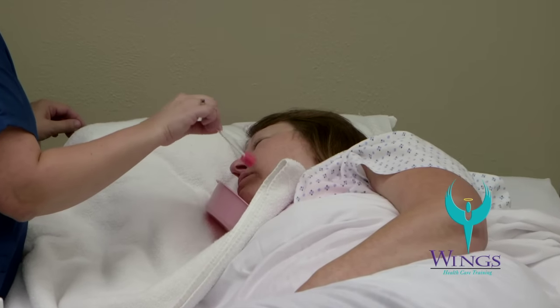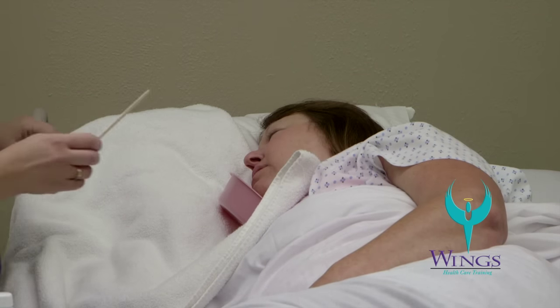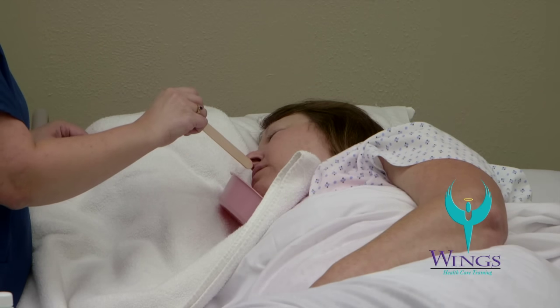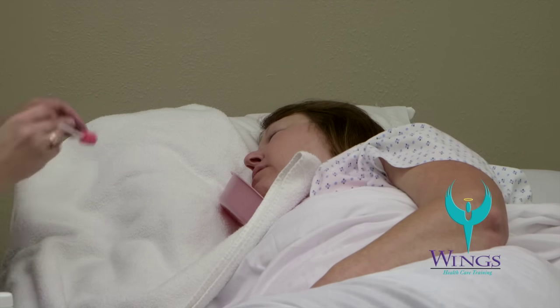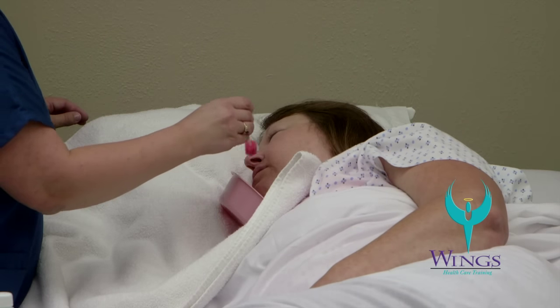Once I've cleaned the outside of her teeth and cheeks, I'll place the oral swab in the basin. I will use my padded tongue blade to place it between her teeth and hold her mouth open if her mouth is not open on its own. I will then obtain the next oral swab with mouthwash solution and use it to clean the inside of her teeth, the tongue, and the roof of the mouth.